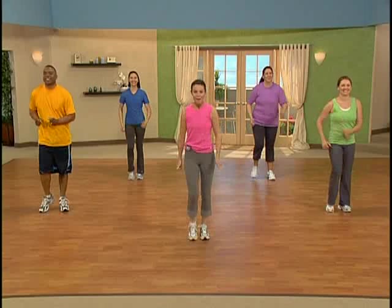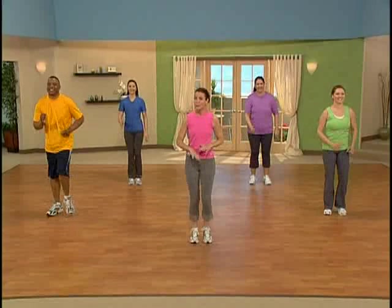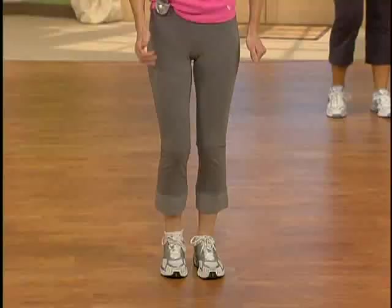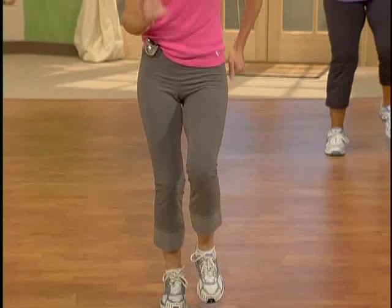So let's get walking. Right left, right left. This is called walking at home base, so we'll return to this throughout the whole workout. It's just walking in place. Feel comfortable here, pick up those feet, use your arms a little bit, feel that energy.